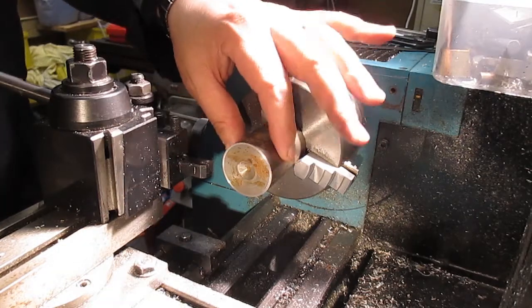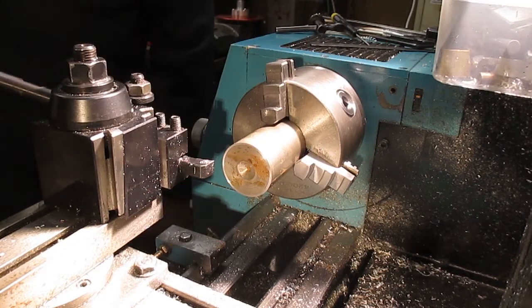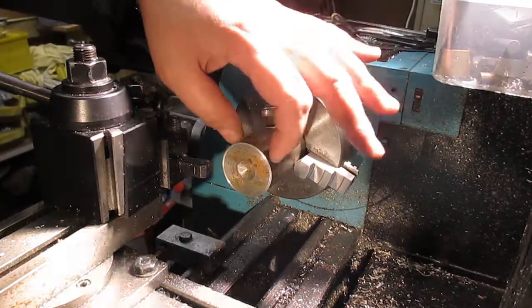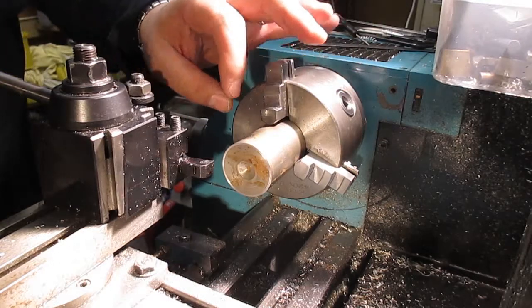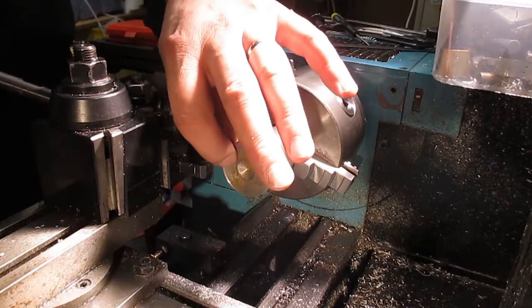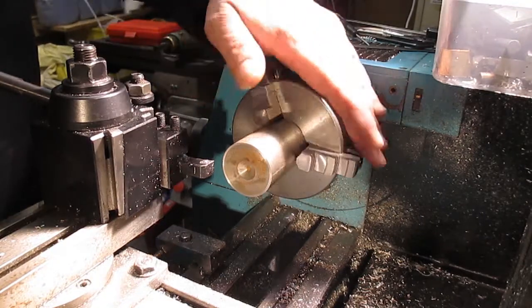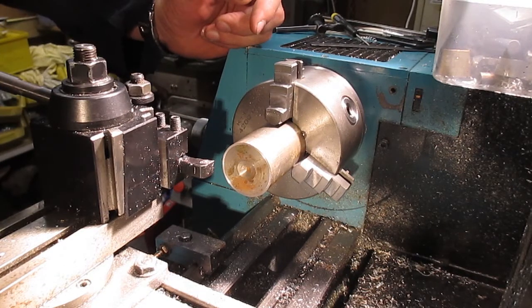We're going to use this drop here to make the thrust washer. It's 35mm in diameter and 8mm thick with a 1mm shoulder. It comes out about 27mm either side, so we'll do the first one — it's just 1mm deep either side. We'll get this faced and down to size and get it into the machining.